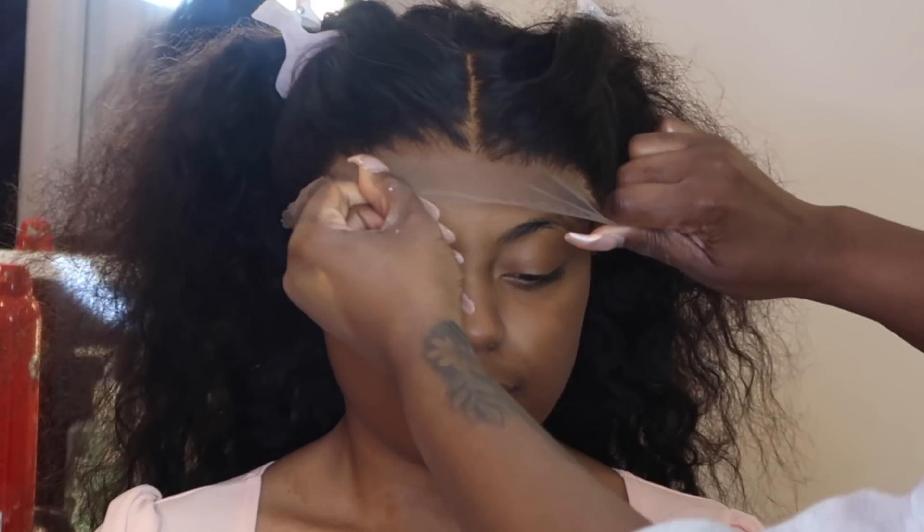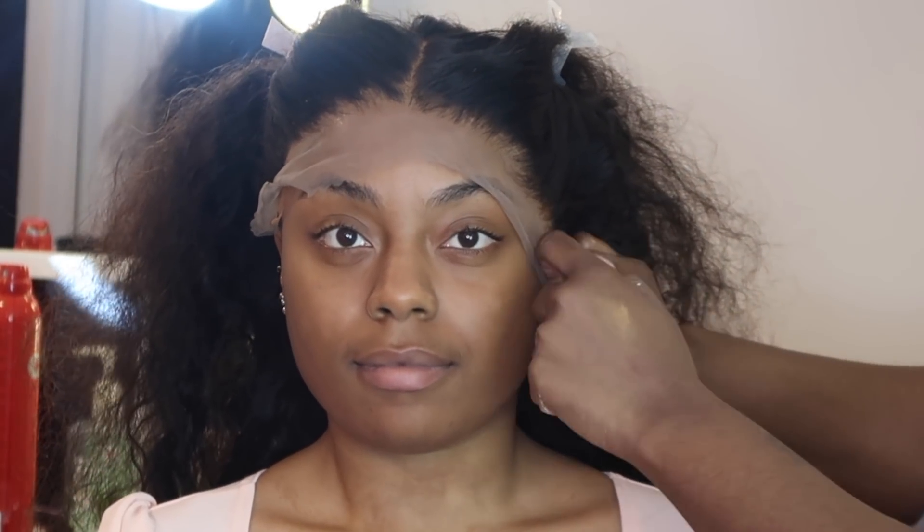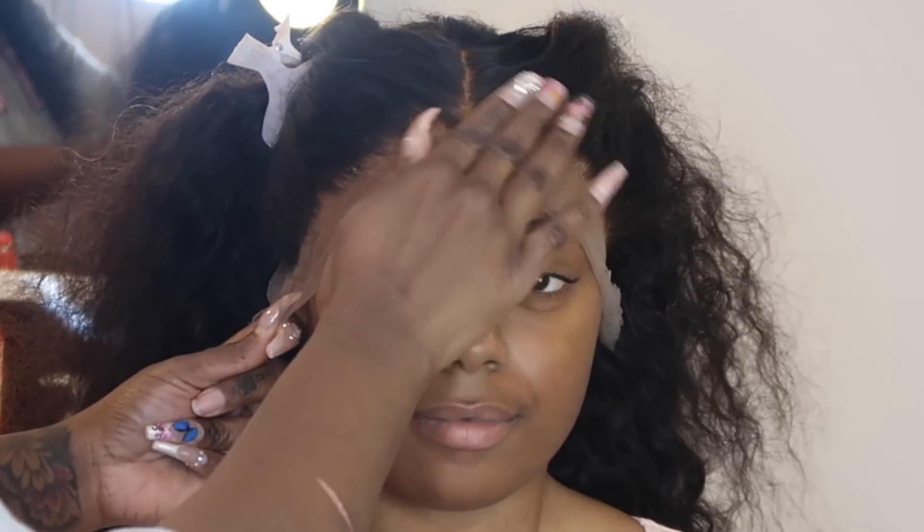When it dries clear, that's when you know it's time to apply your lace. So I'm going to pull the frontal down and start melting the lace into her skin. I'm starting with the right side first, pulling it down and pressing where the glue is to mesh the lace and the glue, then going to the other side and doing the same thing.